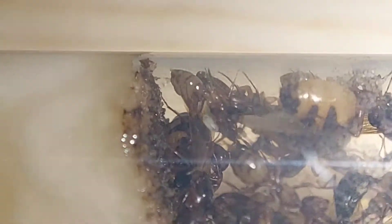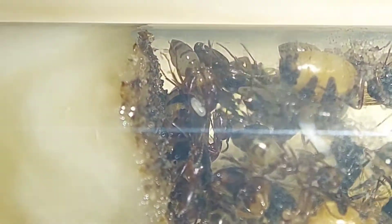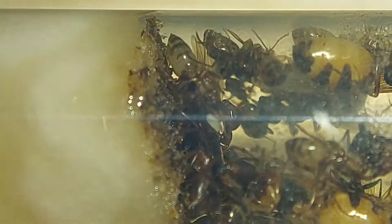Look, there's even an egg up there being held by that worker. It's so nice to see that this colony is actually doing well.